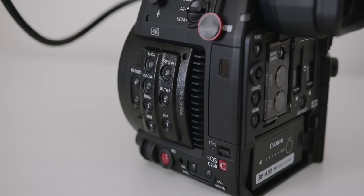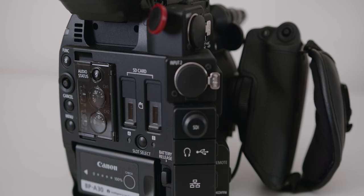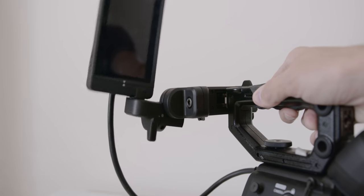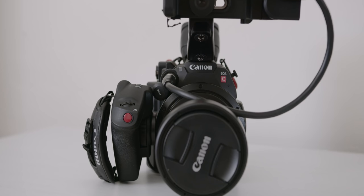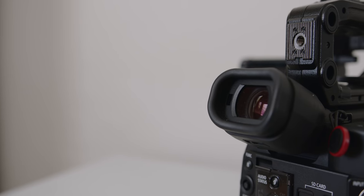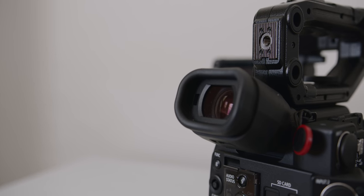Buttons to access all main functions, two SD card slots, the audio panel at the back, as well as one CFast slot. The articulating screen is very useful to shoot from different angles — I know it's pretty common these days but to have this on a cinema camera is pretty cool, whether for interviews or when shooting low or high angles. There's also a viewfinder, which can help in super bright conditions or when you don't want to be distracted by things around you.